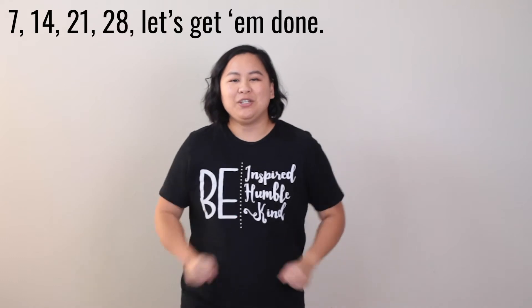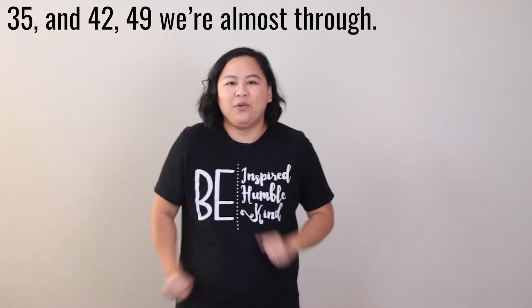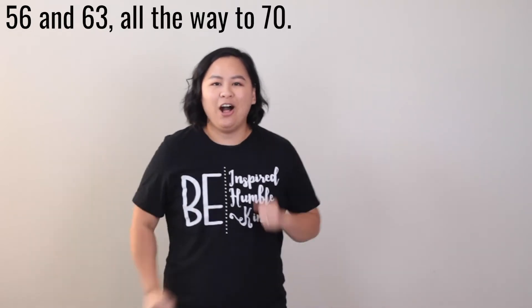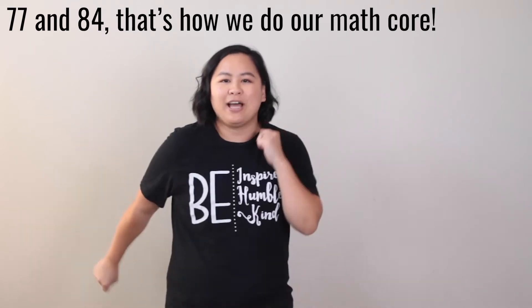7, 14, 21, 28, let's get them done. 35 and 42, 49 we're almost through. 56 and 63, all the way to 70. 77 and 84, that's how we do our math core. Great job!